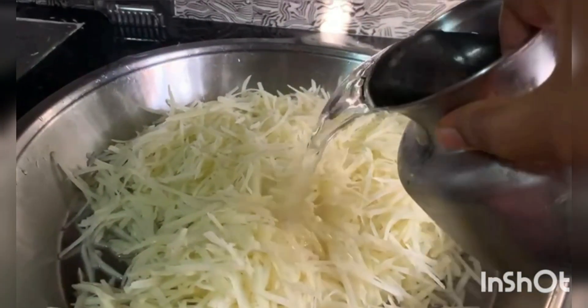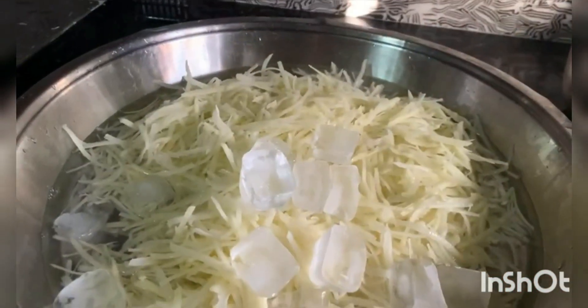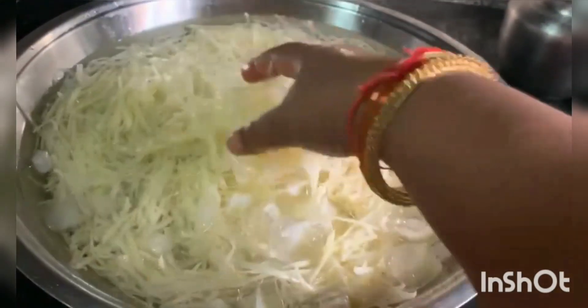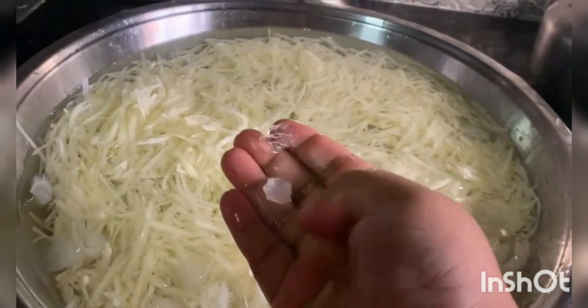I am going to put the water in cold water and put the ice cubes in the water. We will cook for 10 minutes. Give it 10 minutes in a bowl and put it in the deep freeze.